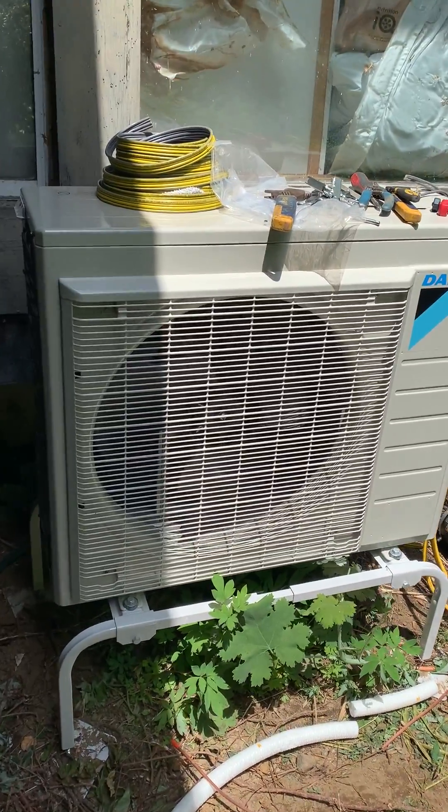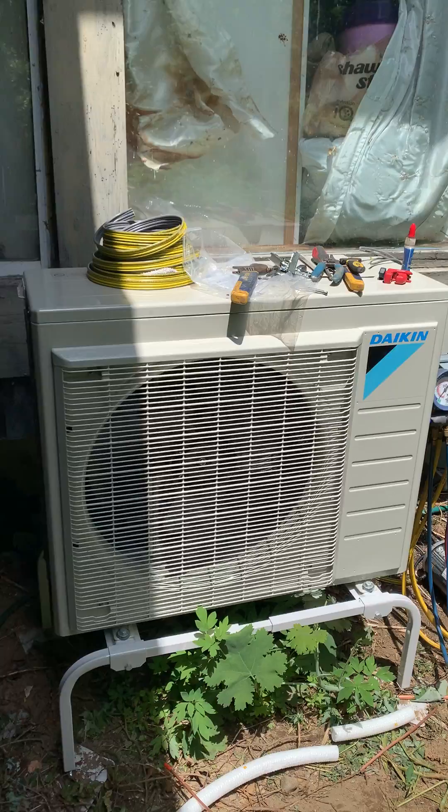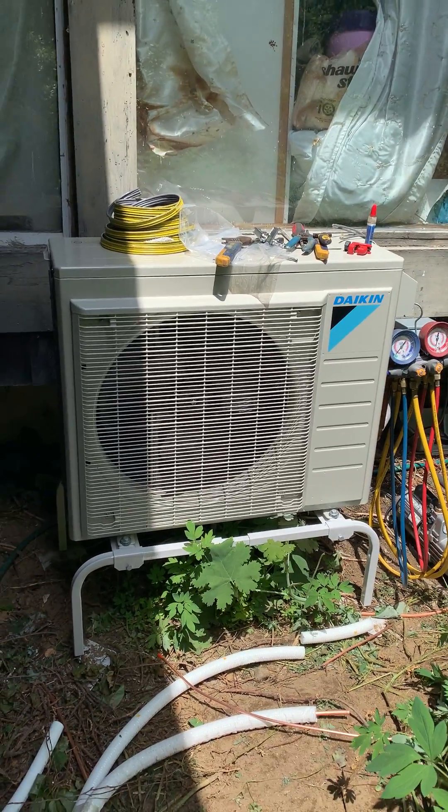It's your standard version — not the hyperheat or the Aurora version that Daikin makes. So this works at 100% capacity down to 15 degrees.